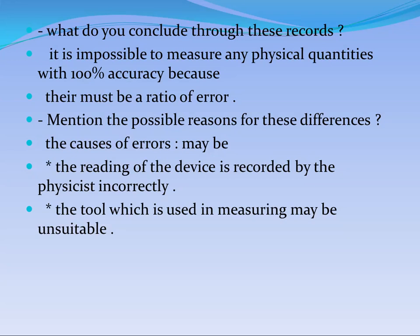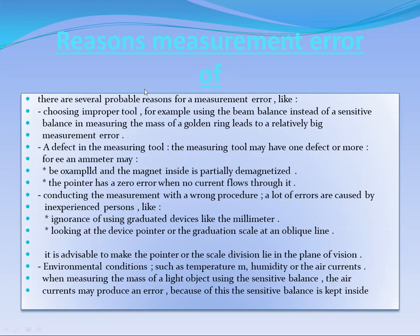What do you conclude from these records? We need to reach 100% accuracy, but as you see, there is no perfectly accurate measuring process. We need to determine the causes of errors. One reason is that the reading of the device may be recorded incorrectly by the physicist. Another reason is that the tool used may be unsuitable. The first reason is choosing an improper tool.